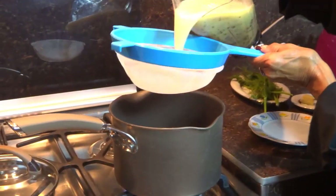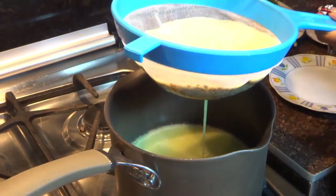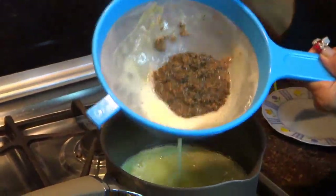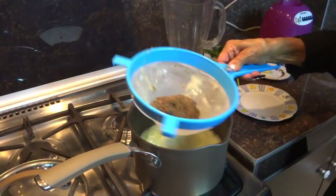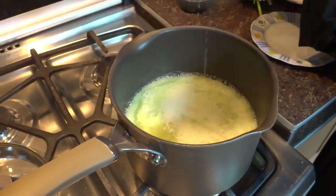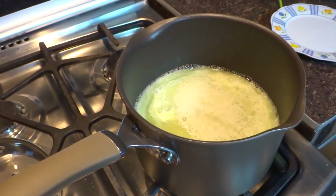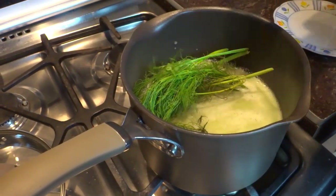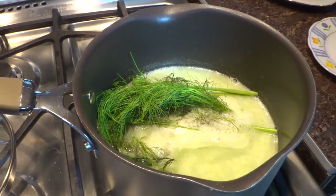Ahora lo que vamos a hacer es vaciarlo a nuestro recipiente. Vamos a incorporarle lo que es el hinojo y le vamos a agregar el jengibre. Lo vamos a dejar que hierva durante 10 minutos.